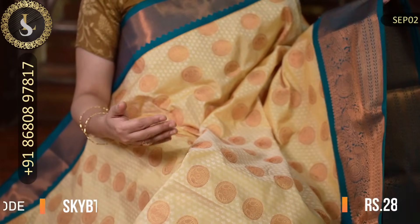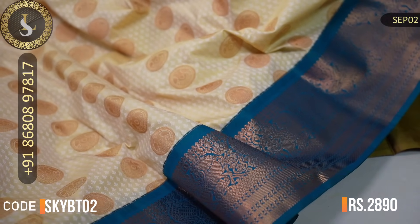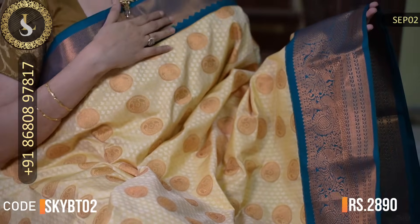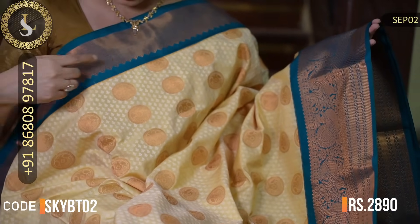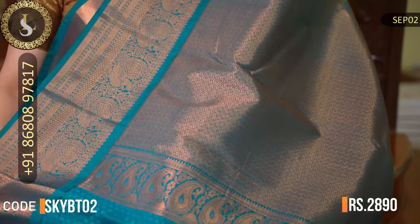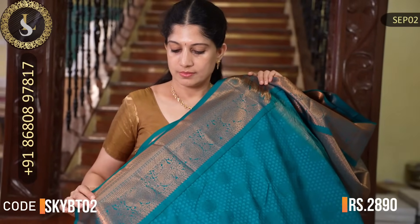Next one is a pretty saree. The body is ivory or light sandal, with throughout embossed design in chakram motifs. This is how the saree looks. It has a beautiful contrast with dark peacock blue borders — one side a small border and the other side a beautiful medium border. That's the grand pallu in peacock blue. That's the blouse with a nice combination. The price is Rs. 2,890.